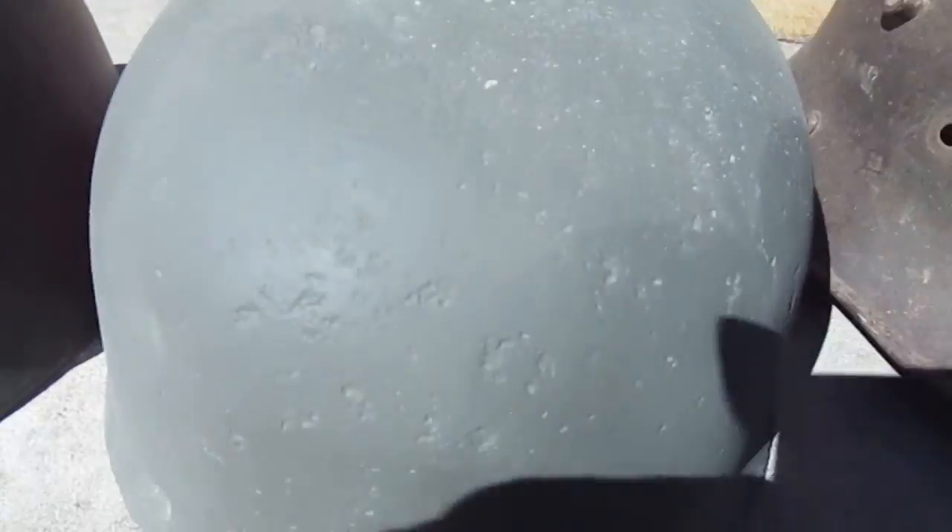You can see that first one's got that different Frankenstein bolt, the second one's like that, the third one is like that. And these are the paratrooper helmets.